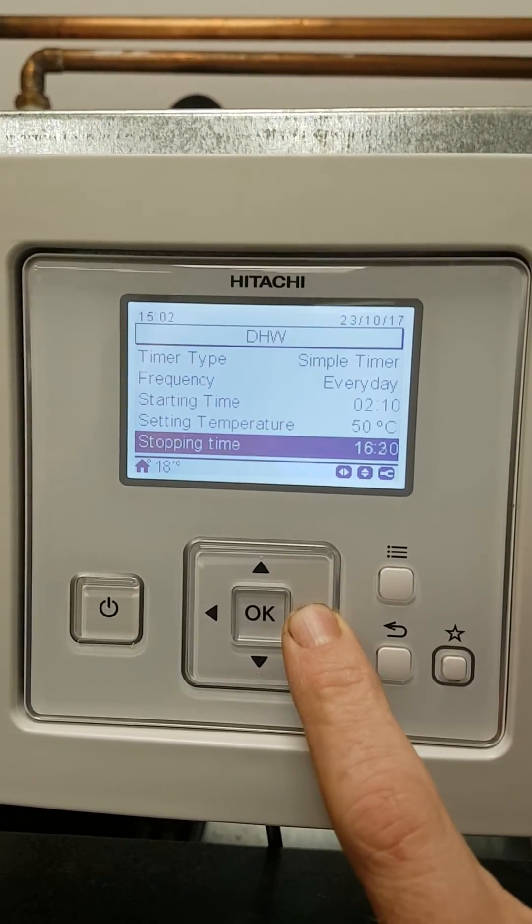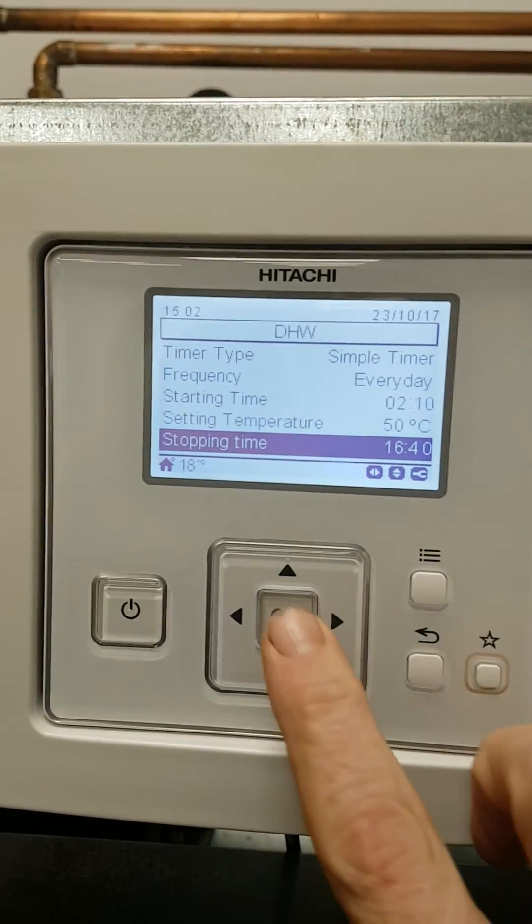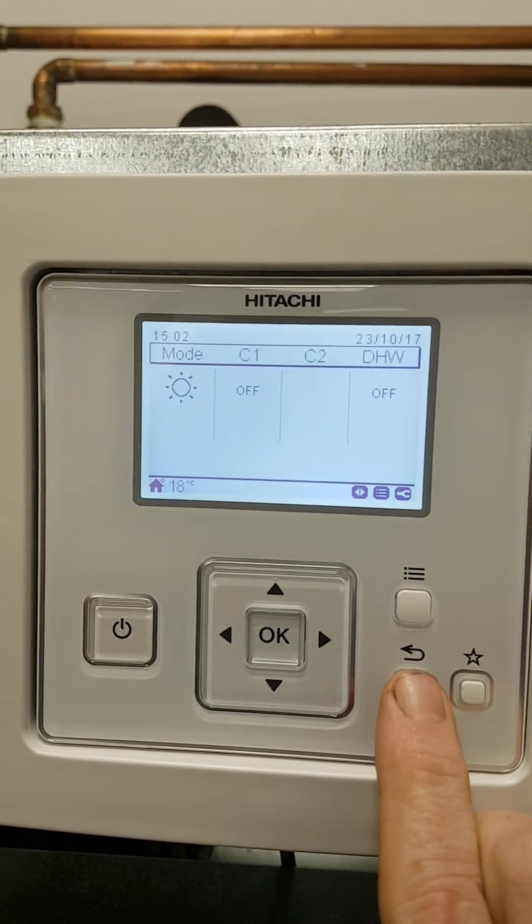What this will do is start the timer every day and leave the hot water on 24 hours a day. When you're finished press OK and then return until you return to the normal screen.